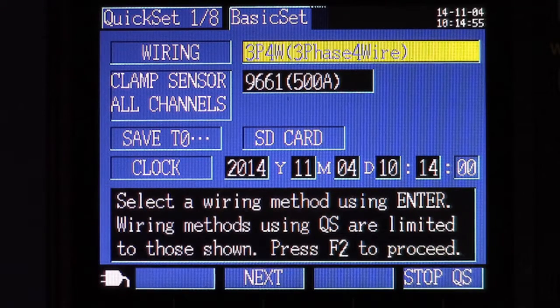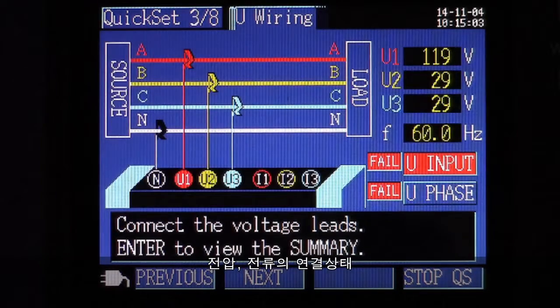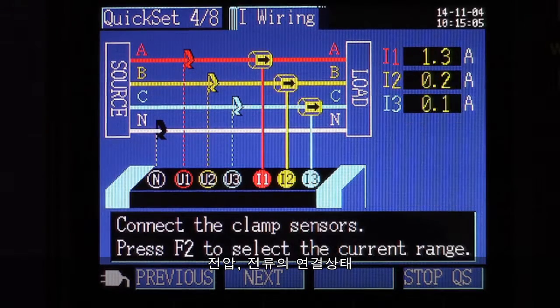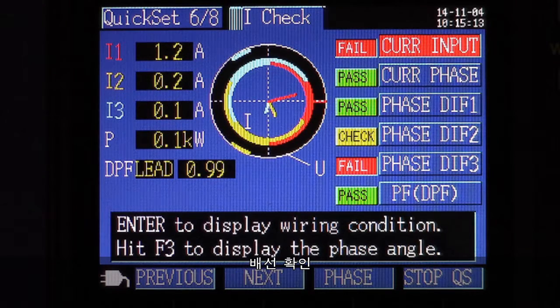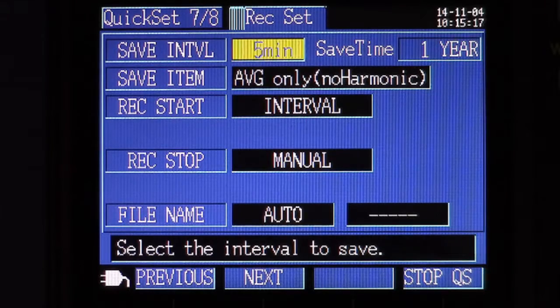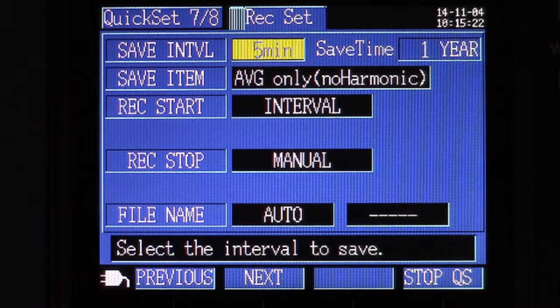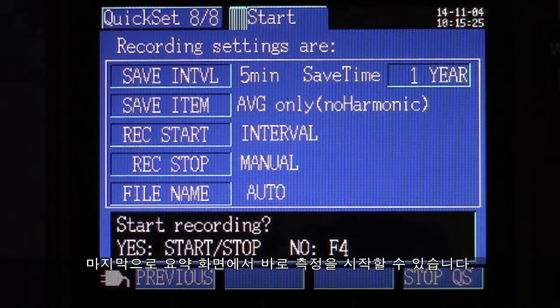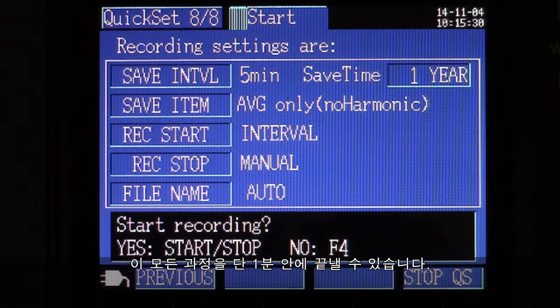The following step-by-step procedure enables the user to configure basic settings: wiring, connections for both voltage and current, clamp current range depending on the clamp being used, wiring check to help verify all connections are correct, interval recording time, and finally a summary screen which prompts you to start the recording process immediately. This can be accomplished all within a minute or so.